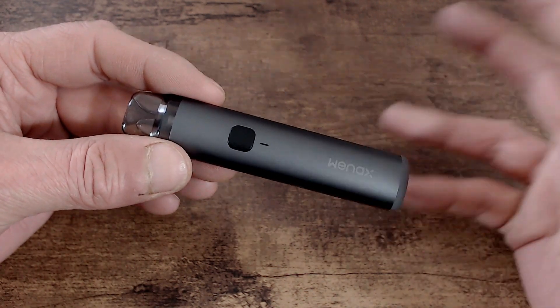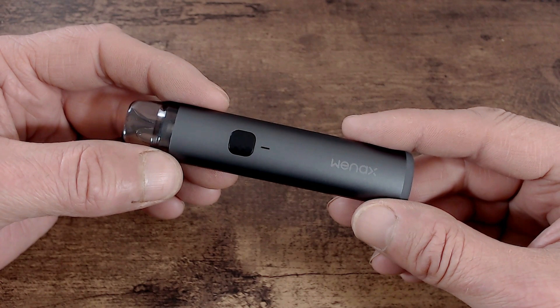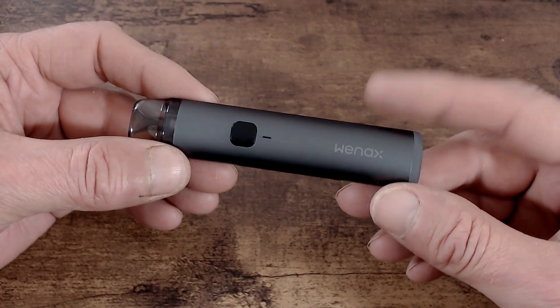Hi guys, welcome to the channel. This review, as you can see straight down to the table, will be a quick review today for a new pod kit from Geek Vape — it's the Weenax H1.